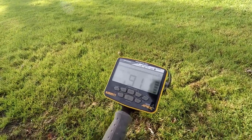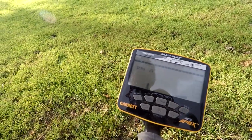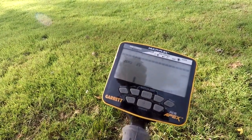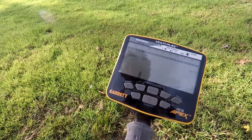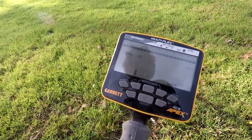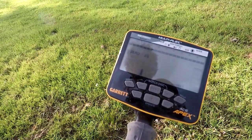Trying out this new Apex, and I've been reading a lot. There's a lot of chatter on it, and it's true. When I'm running in multiple frequency, there's a lot of chatter. When it hits a good target, it locks on, but in between the target there's a lot of chatter. It's hitting on everything and kind of falsing, and it's kind of driving me crazy. So I got off of multiple frequency.